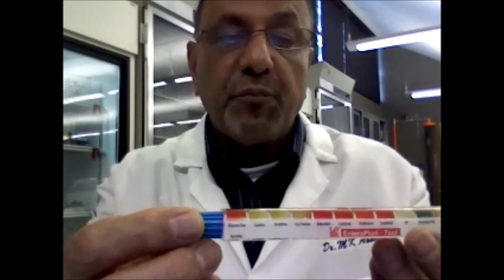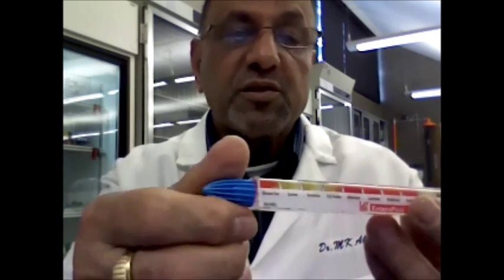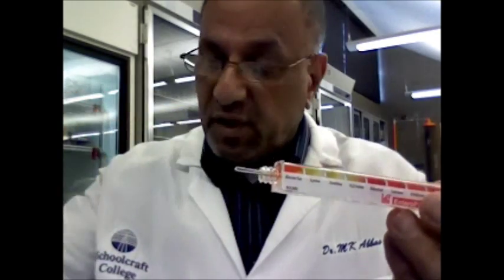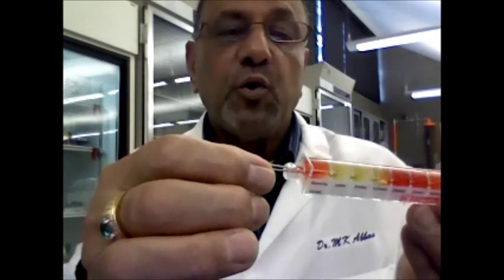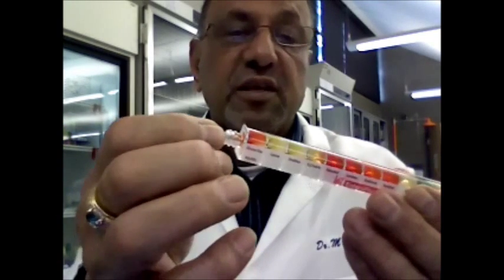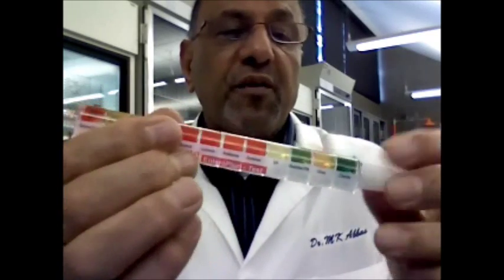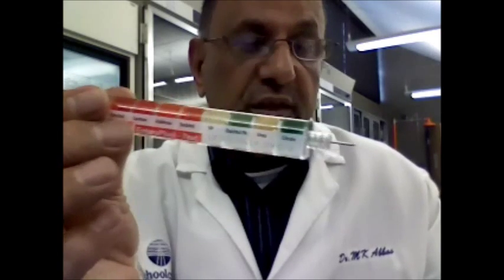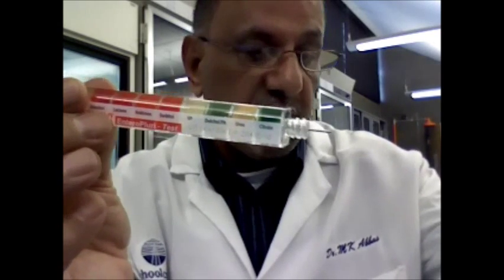When you are ready to do the experiment, you remove the caps. The blue cap end has a looped wire — that is the part you touch with your hand. The other end, where the white cap is, has a needle, and that is the one you use to pick up your bacteria.